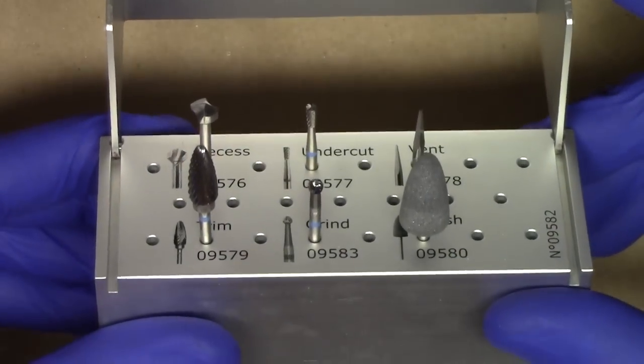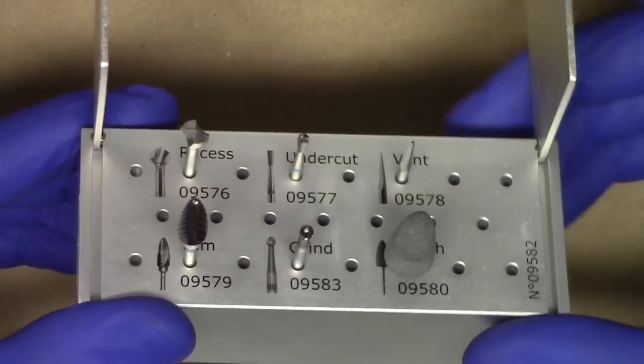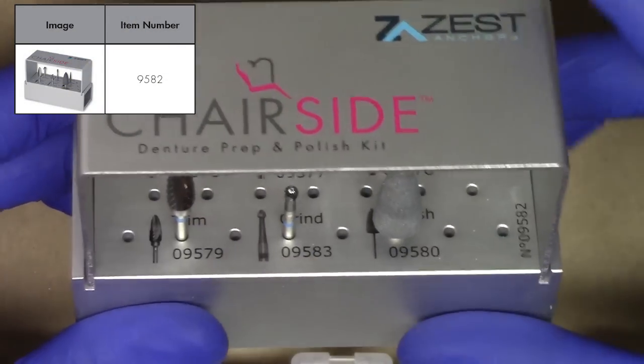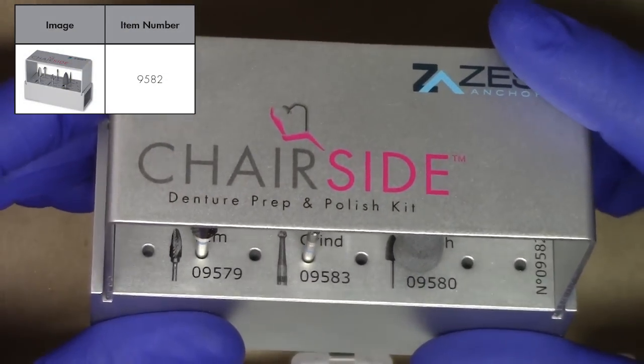All of these burrs can be purchased individually, but Zest has gone ahead and provided a unique kit design with everything all in one, so that way it really facilitates your procedure.